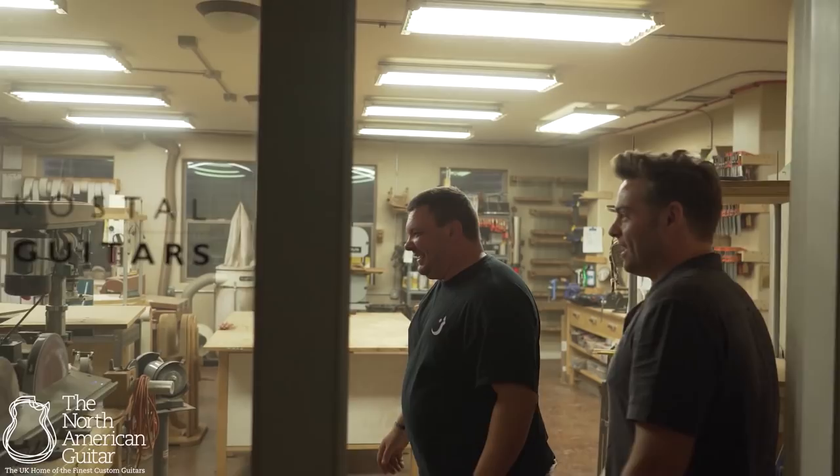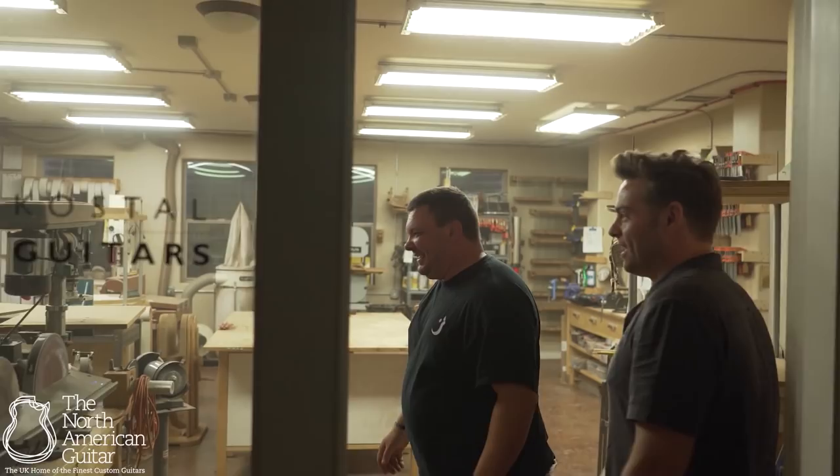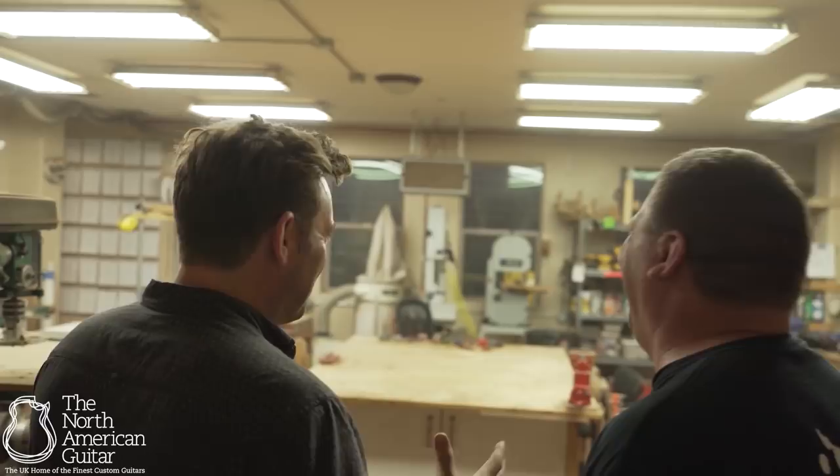Welcome to Costell Guitars. Good to see you. We're here. Oh my god. It's a surreal moment. Just taking it in. So we're here — just tell me, how long have you been here for?